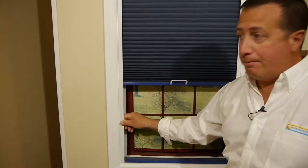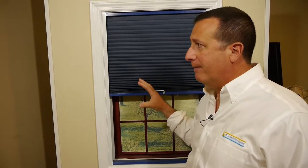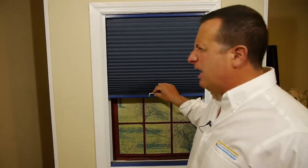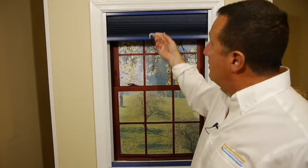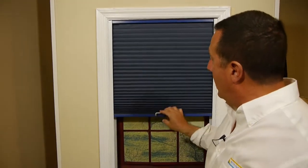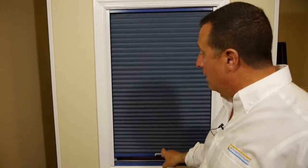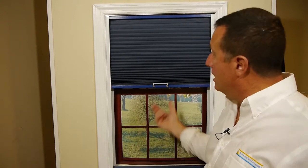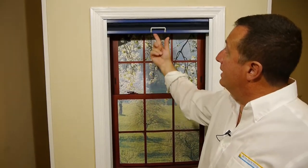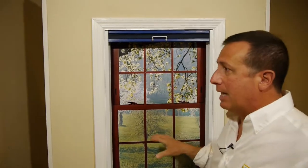Now believe it or not, there are some people out there who supply plastic rails. They may be good for a year or two before they just disintegrate up there in the very hot sun. This shade is also very easy to operate. There is an optional operator pole that we supply that you just hook onto the little handle and move it up and down, and you can stop it anywhere along the way or completely lift it and open up the skylight completely.